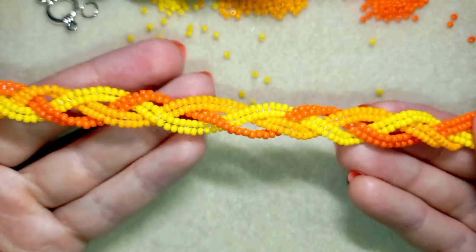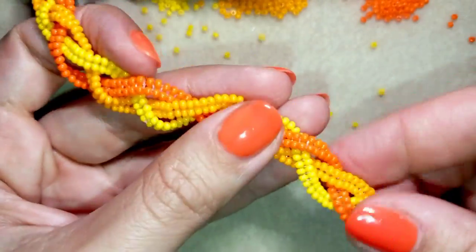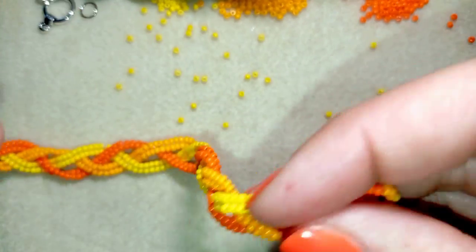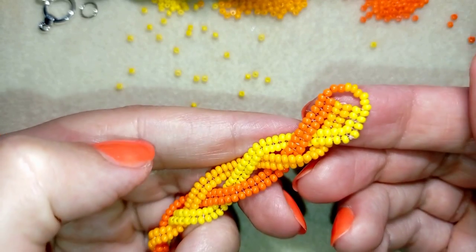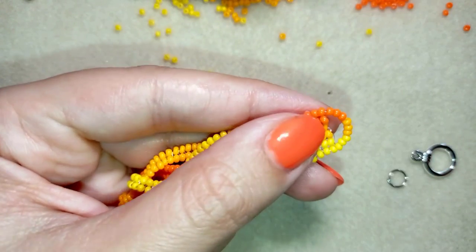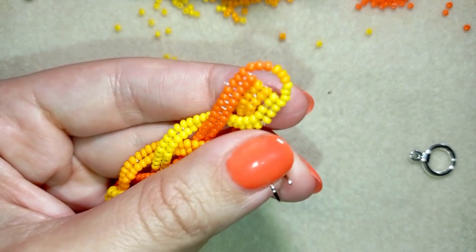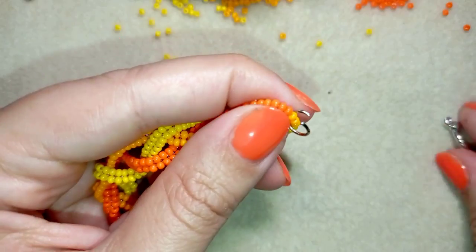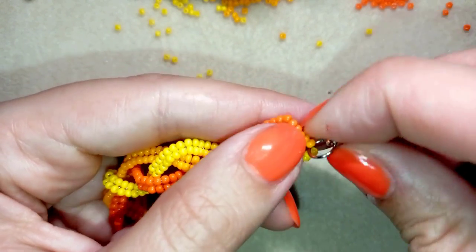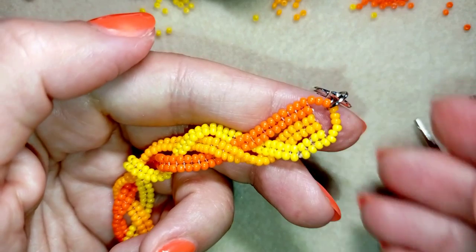Now this is what I have — you can adjust the tension to look better. When you're finished and you like the result, you can attach your clasp at the edge. To do this I take my jump ring and part of my clasp, open up the jump ring, put it on my work, put my clasp on it, and squeeze it back the same way I opened it. Now I have my clasp attached and I'll do this from the other side as well.